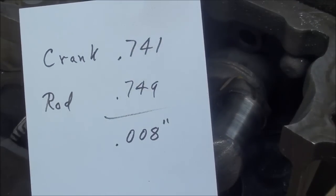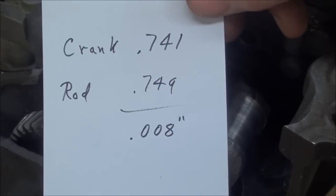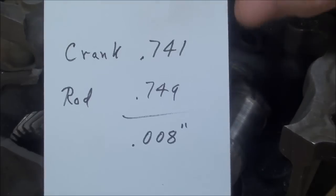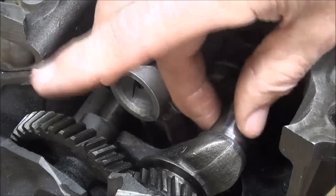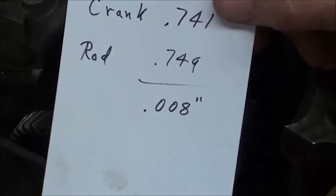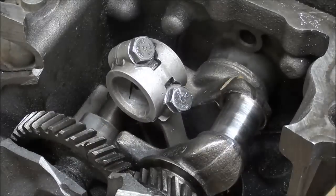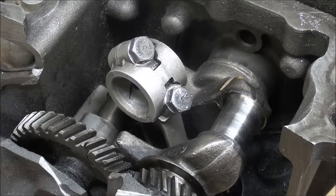Doing the subtraction here, you can see that we have 8 thousandths gap. We do need 2 or 3 thousandths — the very purpose of some gap is for the oil film. If there was no gap this would be clamped, and we don't want it clamped — we want it to turn freely with oil in there at all times. There is a little oil hole so that oil gets in there, but it isn't a pressurized system. So we have 8 thousandths of clearance, which is too much — specs would call for this to be rebuilt or replaced.